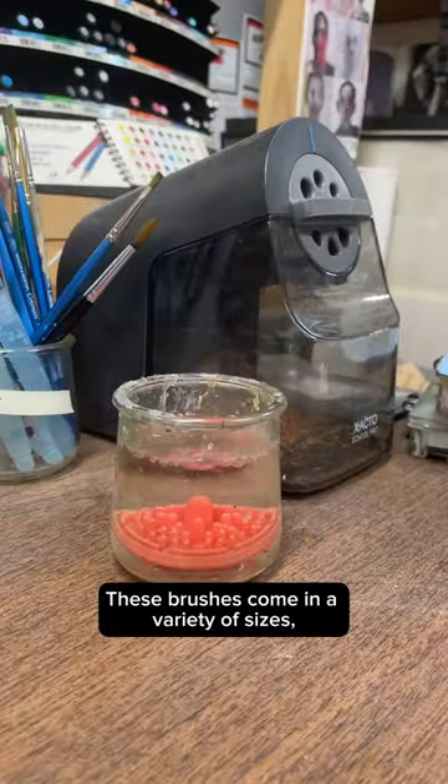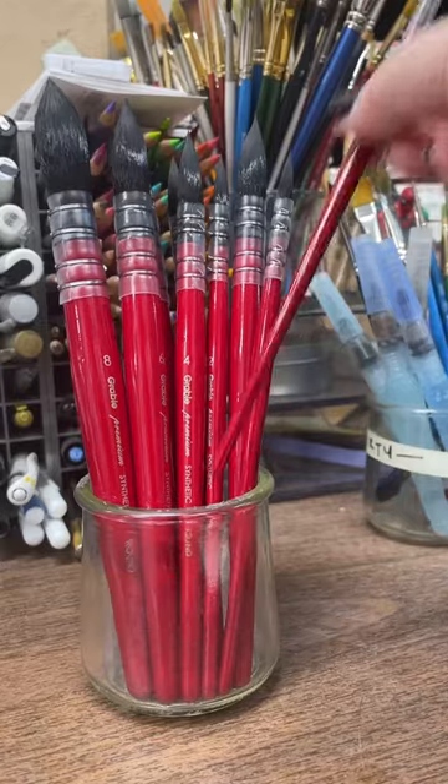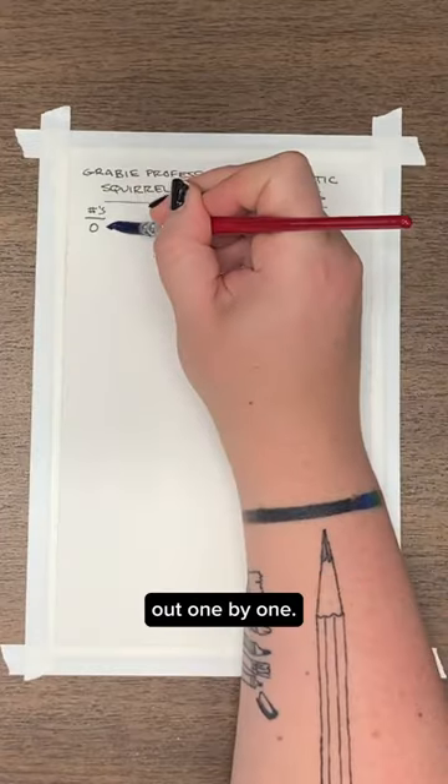These brushes come in a variety of sizes allowing for a wide range of strokes. I put this paper down so we could test these brushes out one by one.